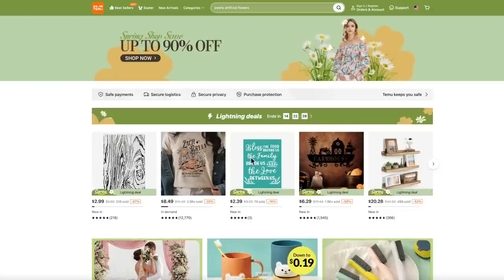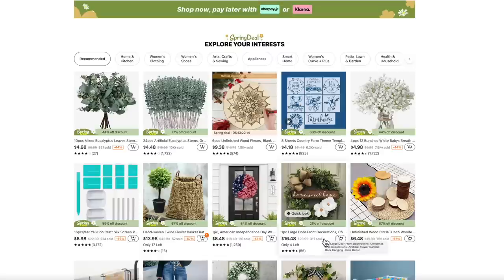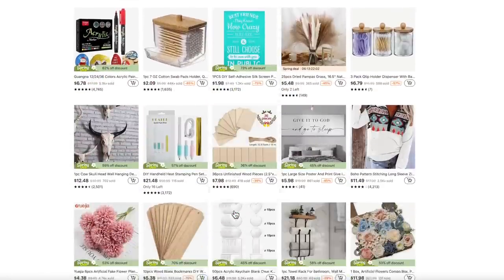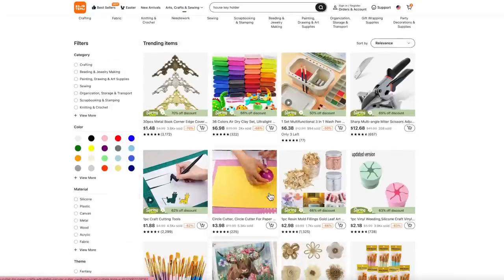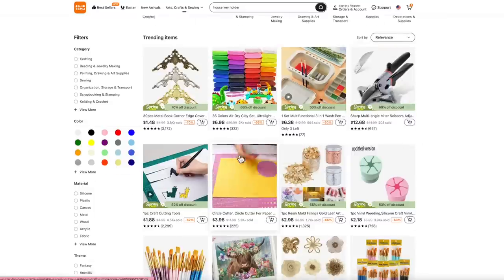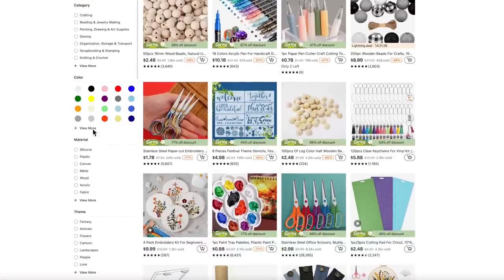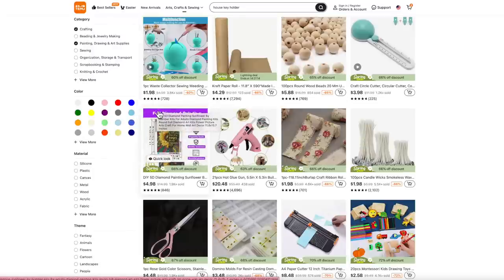If you guys have never heard of Temu, it is my absolute favorite place to shop online these days. It is an online marketplace that offers the most competitively priced products in multiple categories like fashion, jewelry, home decor, pet supplies, and my absolute favorite — crafting supplies. Temu offers top quality products at an ultra affordable price so that everyone can enjoy the conveniences and comforts of life.